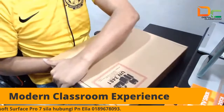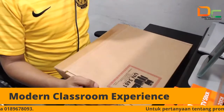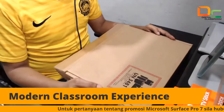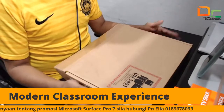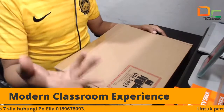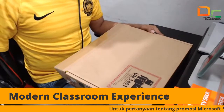Ada yang tanya Cikgu Aman, kalau untuk i3, okay ke? Okay sebenarnya. Untuk Pro 7, kalau untuk yang tak cukup budget, ambil i3 pun boleh. Sebab dia pakai SSD, jadi sebenarnya laju juga. Cuma tak selaju i5 lah — i5, i7, i9 tu lebih tinggi. Tapi bagi saya okay sebenarnya.